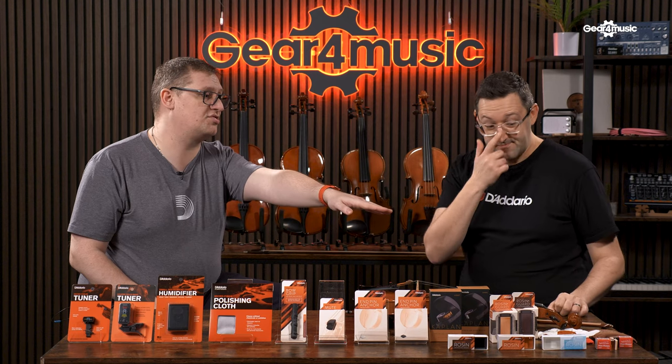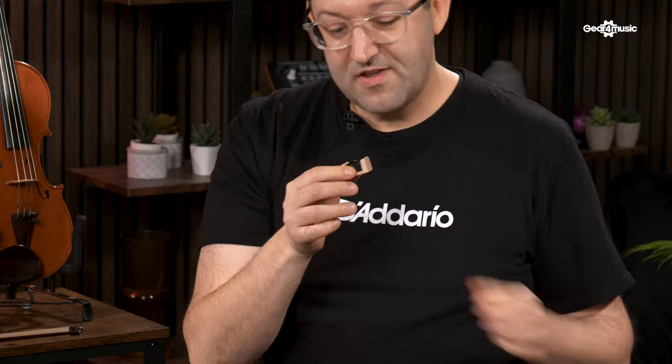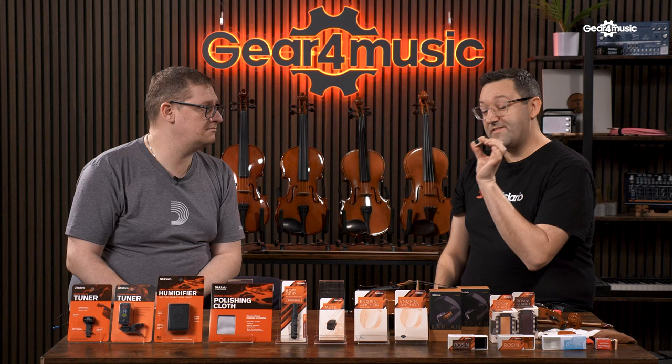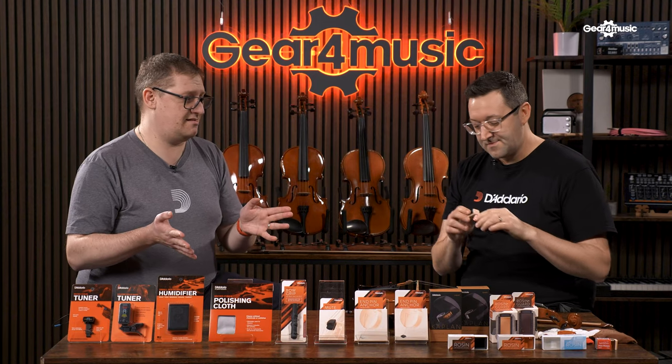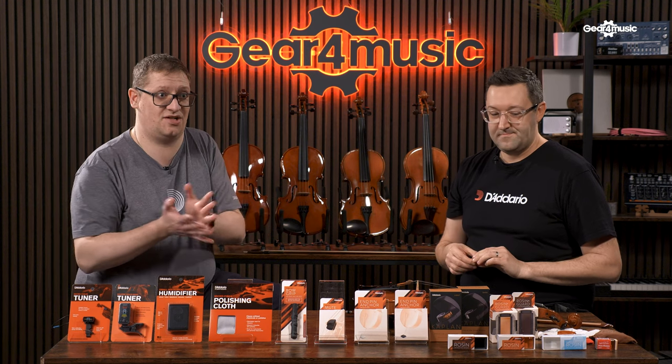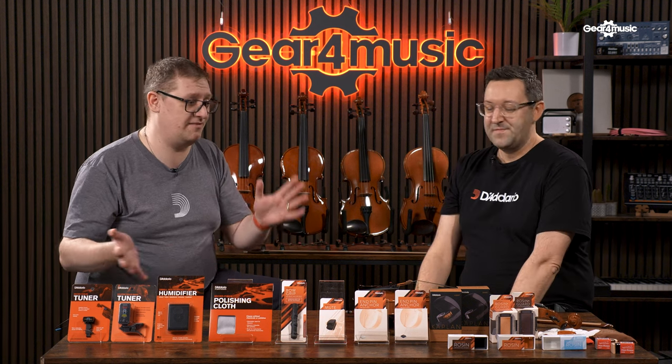There are also some smaller blocks — a newer addition at D'Addario — in a dark and a light version. They come in a small wooden channel and are great for fractional size instruments, where you're often tight for space in your case for a shoulder rest, mute, and other accessories including rosin. This fits really well with a fractional size instrument, it's budget friendly, and the wood protects it from damage if dropped.